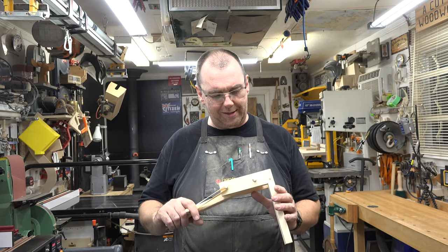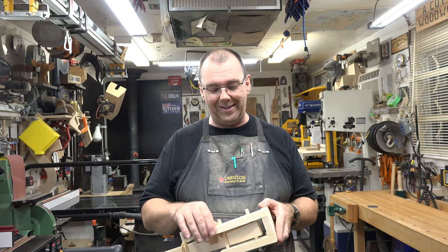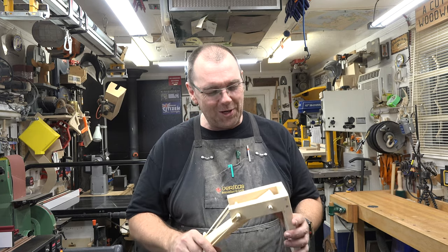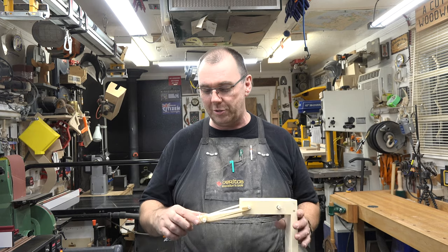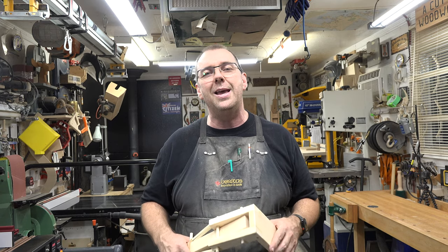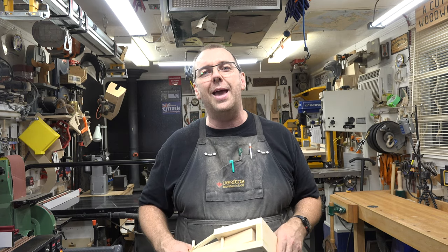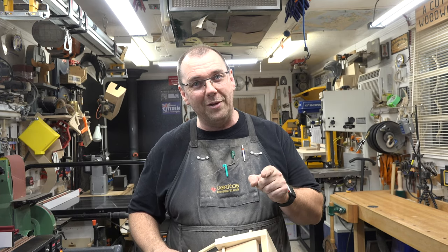Guys, I hope you've enjoyed today's program and this project. If you haven't already, please don't forget to like and subscribe and click that bell so you don't miss notifications of future episodes. I really want to thank you for stopping by the channel and joining me today, and I hope you'll join me again next week for another woodworking video.